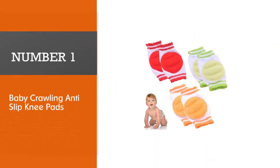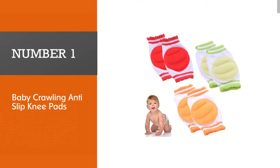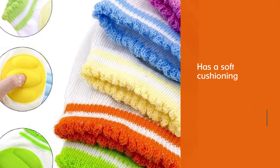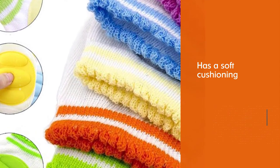Number one, most popular: Baby Crawling Anti-Slip Knee Pads. Baby Crawling Anti-Slip Knee Pads has a soft cushioning that will protect your baby's knees.